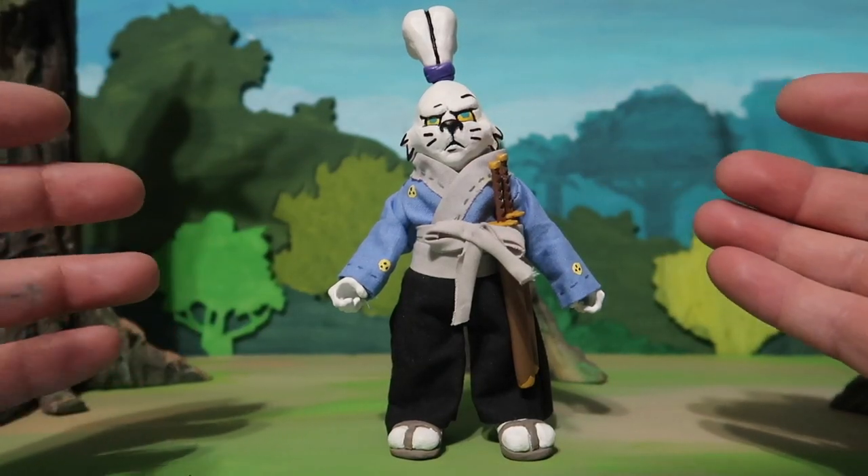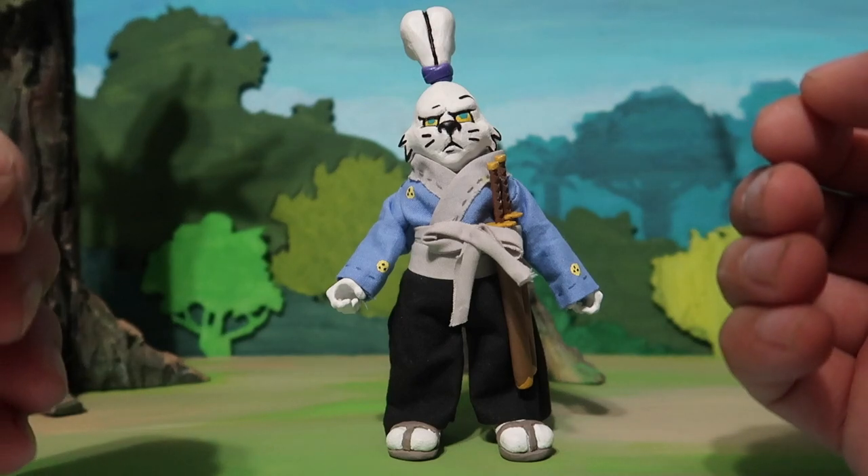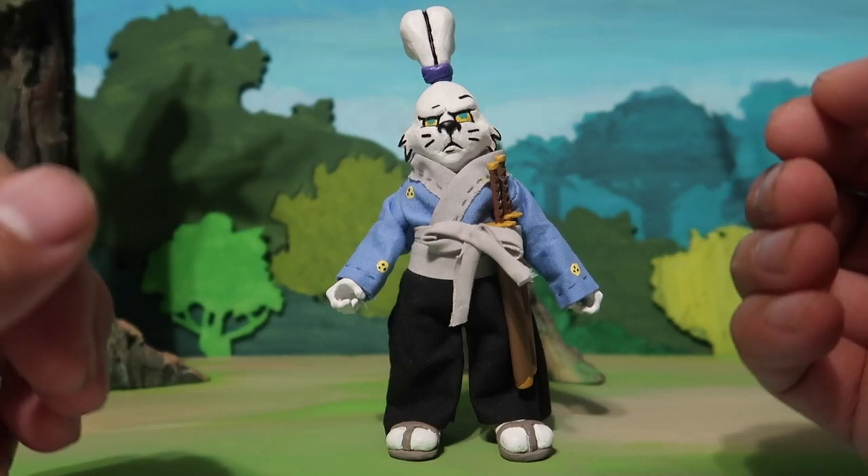Hey guys, welcome to another episode of Recreating. So today we're doing a review of Usagi Yojimbo. Stay tuned.